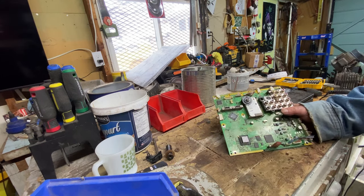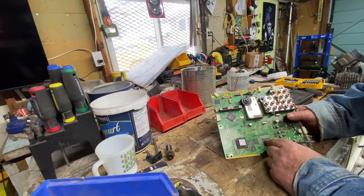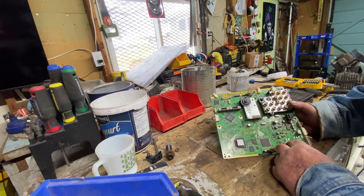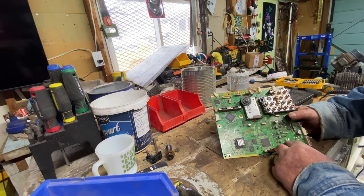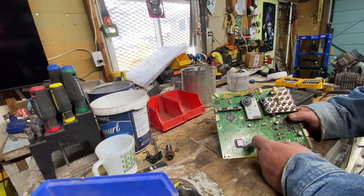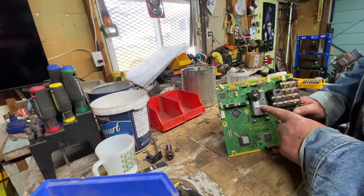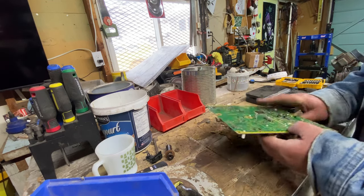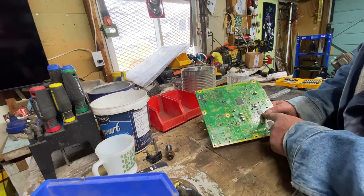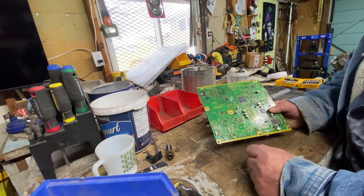Here's another board that came out of that TV — some wire, some flat packs, more crystal oscillators, MLCCs. There's not a lot in here. There are aluminum heat sinks, and there might be a chip or something under that. I'll tear this apart to see what's inside. On the back side we've got more ICs, a few flat packs, and a crystal oscillator. That board goes into the shred as well.